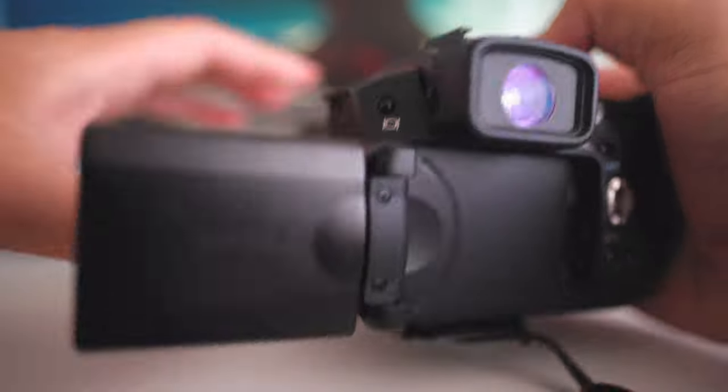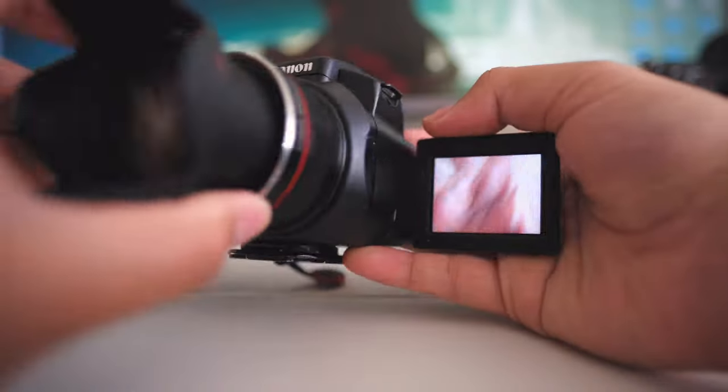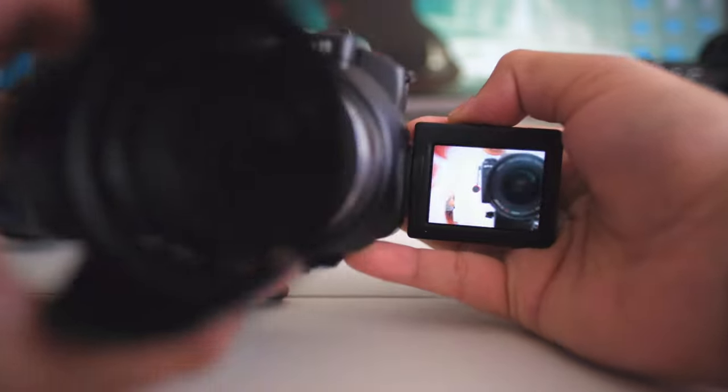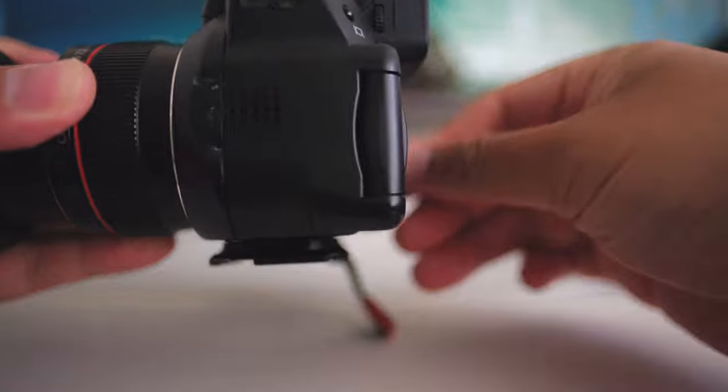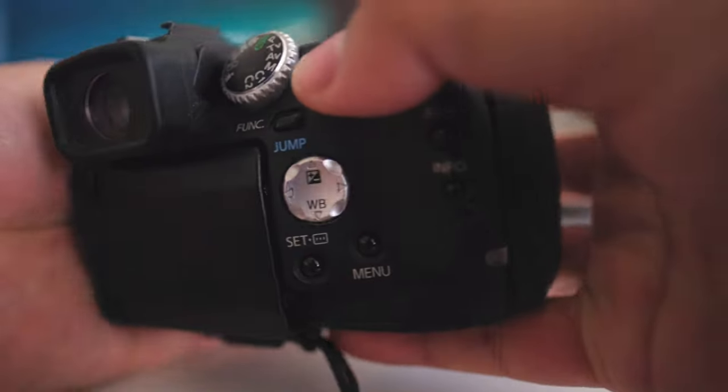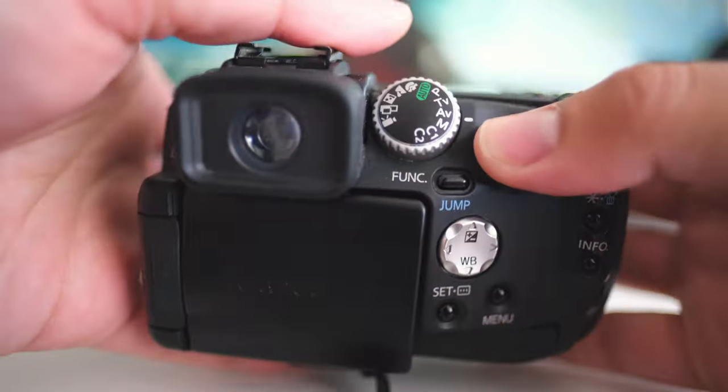When you do zoom, the autofocusing box enlarges a little bit because you're zooming into that area — just something to get used to on this camera. Also, when you flip up the screen the information, including the autofocusing box, disappears for some reason. On the other hand, you can take really nice selfies with this camera, and if you want you can actually vlog with it, although I don't really recommend doing that.